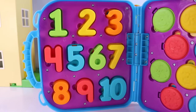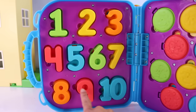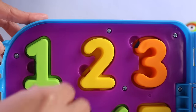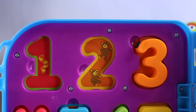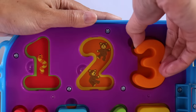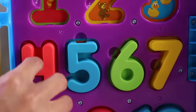So let's count 1 to 10: 1, 2, 3, 4, 5, 6, 7, 8, 9, 10. Let's see what's behind the number 1 — it's one worm, that's cute. Number 2 — we have 1 and 2 teddy bears. And behind number 3 — we have 1, 2, and 3 little ducks. Number 4...